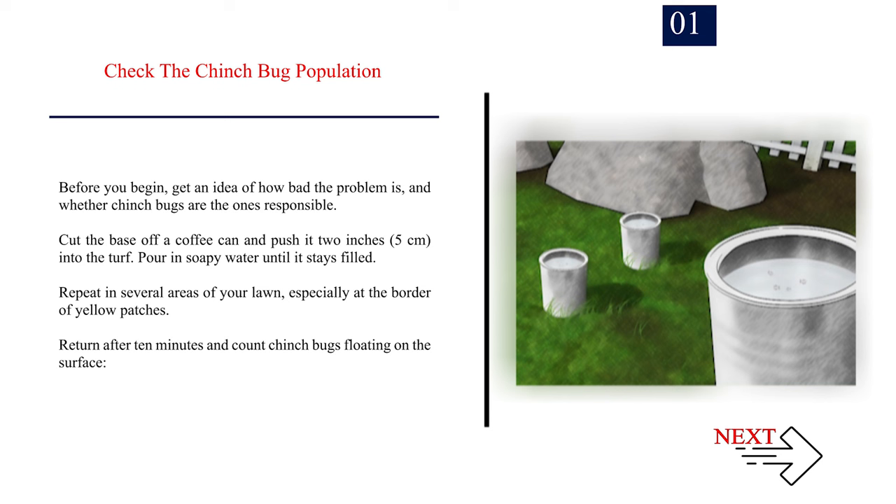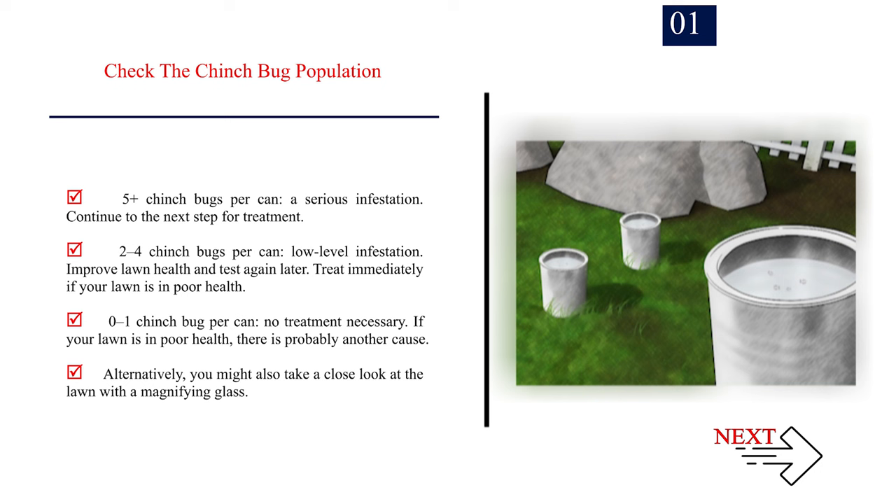Number 1: Check the chinch bug population. Before you begin, get an idea of how bad the problem is and whether chinch bugs are responsible. Cut the base off a coffee can and push it 2 inches (5 centimeters) into the turf. Pour in soapy water until it stays filled. Repeat in several areas of your lawn, especially at the border of yellow patches. Return after 10 minutes and count chinch bugs floating on the surface. Five or more chinch bugs per can indicates a serious infestation — continue to the next step for treatment.